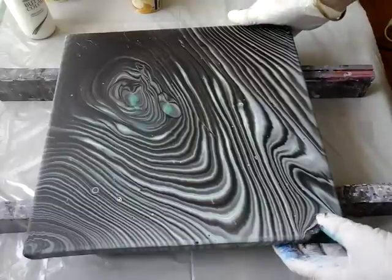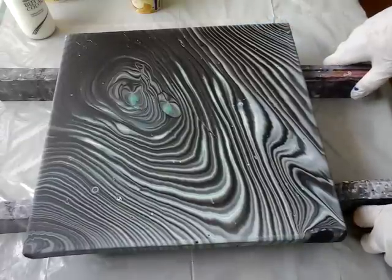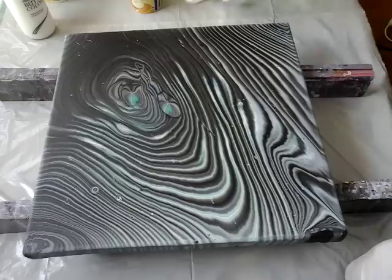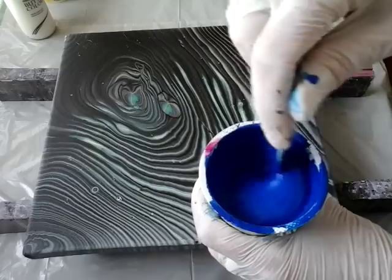Hello from Erika Art. Today I'm going to try a reverse dip, but this time I will take for background this paint tallow blue.